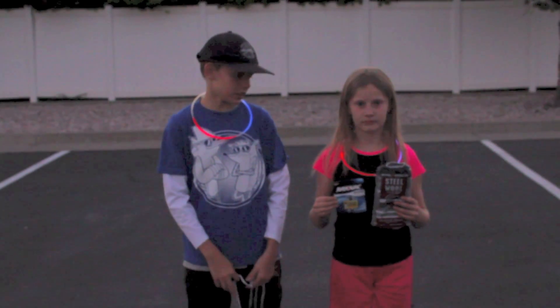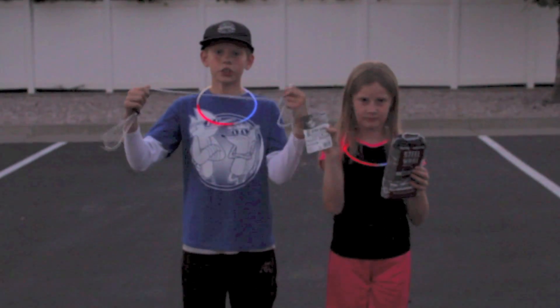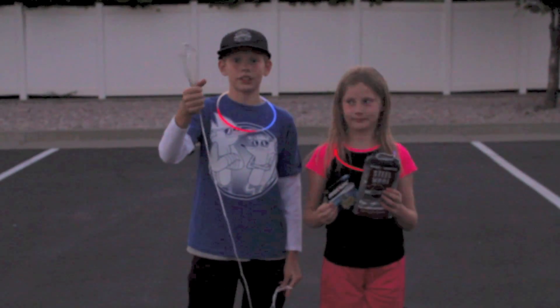Here are the things that you're going to need: one packet of steel wool, one 9-volt battery, one string, and an old egg whisk.